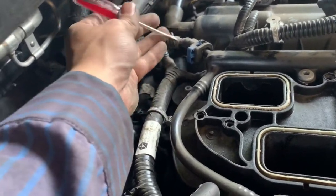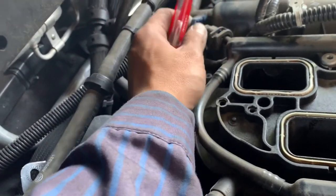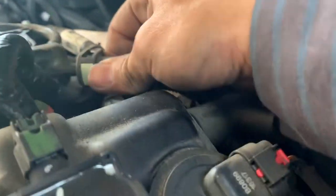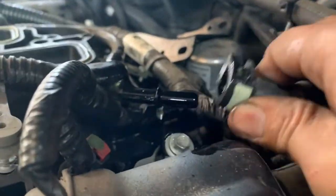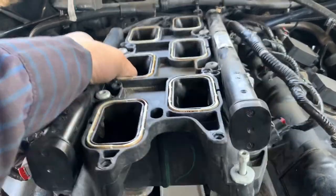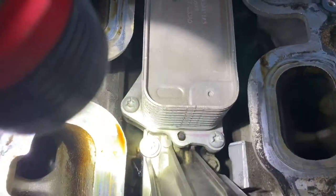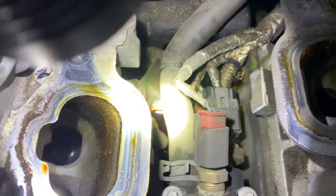For the fuel line, put a flathead behind there and pry it out. Pry the blue clip out - it's kind of hard, so push it in first, then press on it. Check the bottom part of it out. Now this whole part is the oil filter housing. You can see that not just coolant is leaking - engine oil is also leaking, and you can see there's a lot.